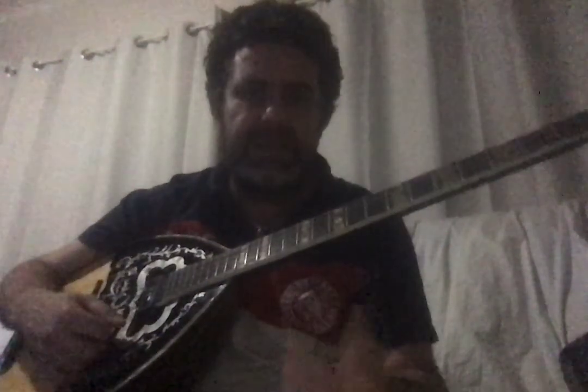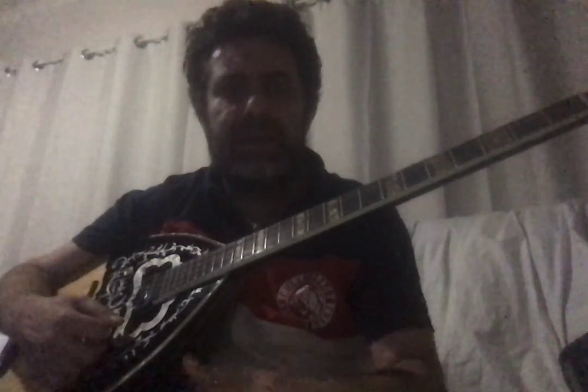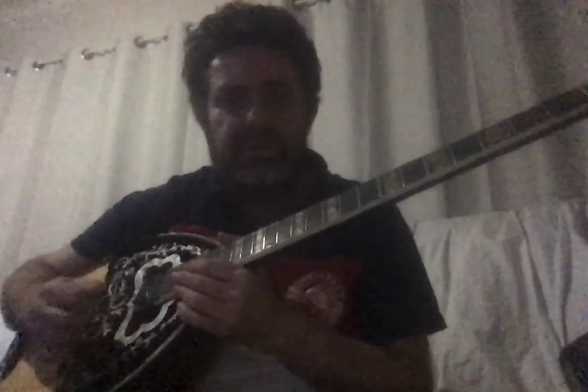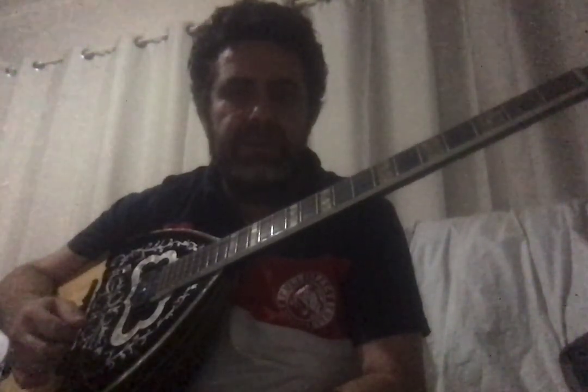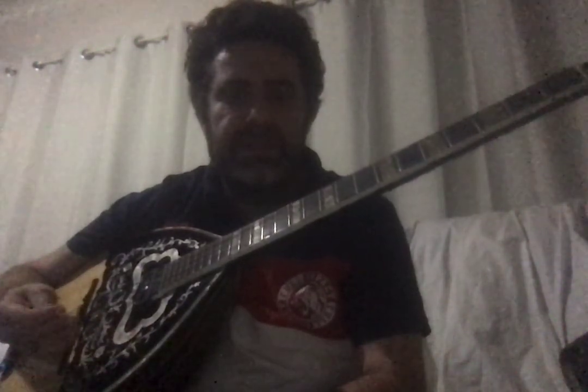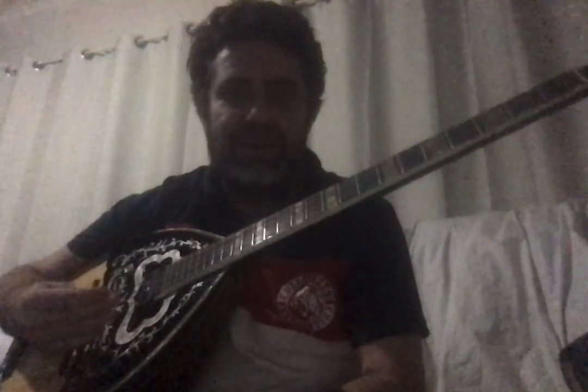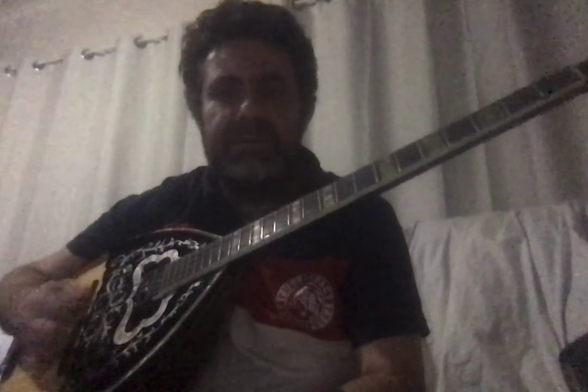I'm trying to explain everything in both languages, which makes it a little harder for me, but I've decided to do it anyway. There are a lot of good teachers on YouTube, but they're only explaining how to play bouzouki in Greek. A lot of people around the world are interested in this instrument, so this is why I'm making these videos — so everyone can play it.